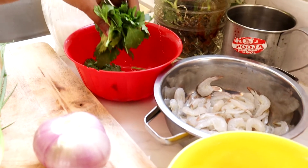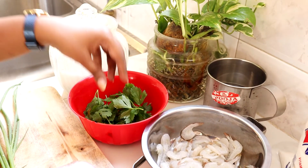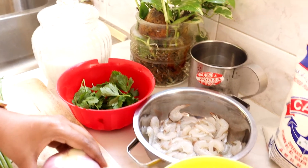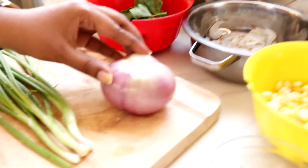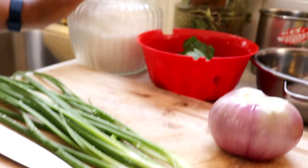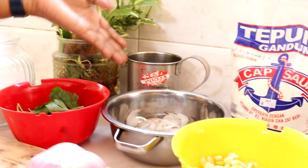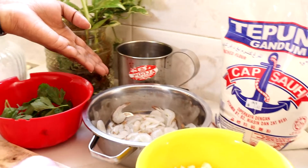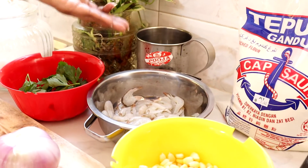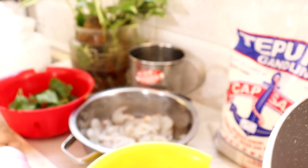And then, daun sup — daun sahaja ya, batang Lina tak masukkan. And then, satu biji bawang merah yang besar, nanti kita kena hiris dia. And then, daun bawang. Kita kena masukkan sedikit garam. And then, air sejuk dari peti sejuk, lebih kurang satu setengah cup ya. And then, hari ni Lina nak masukkan tepung gandum, dua cawan. So, itu sahaja barang-barang.